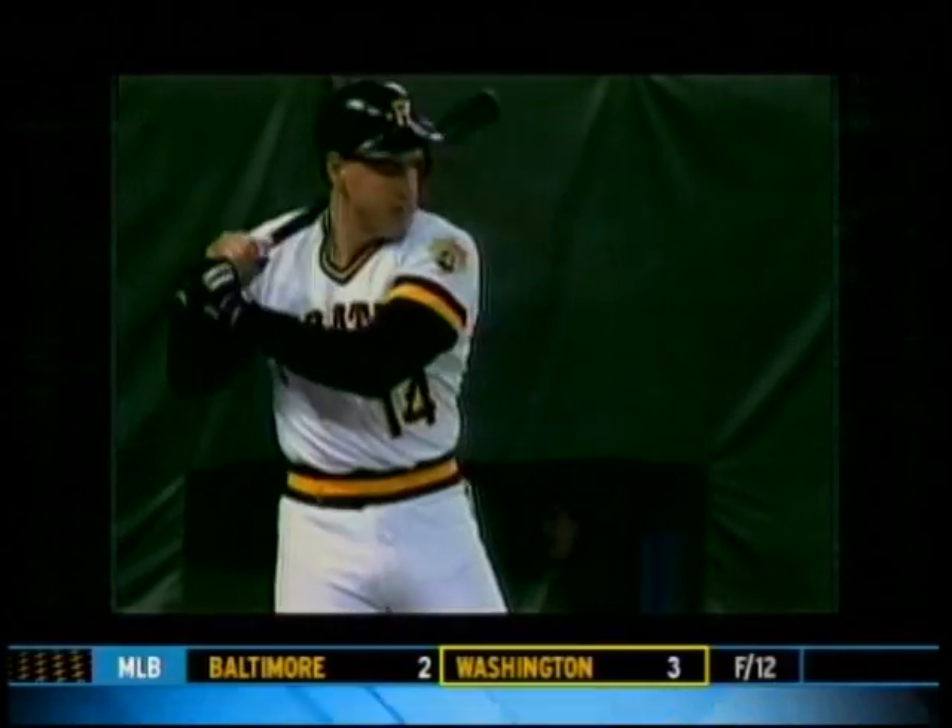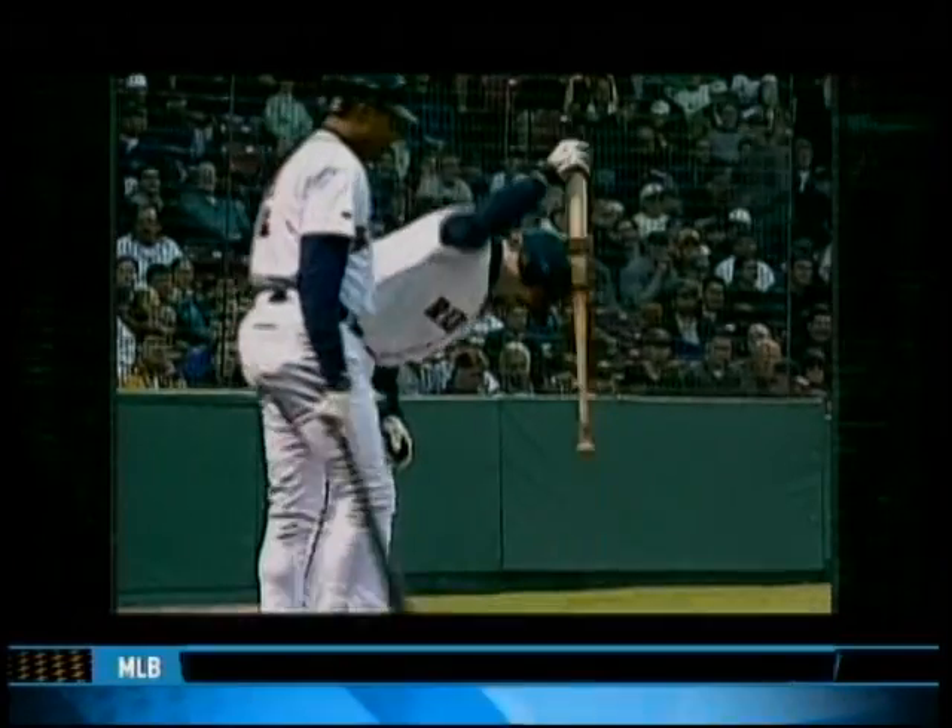So whether you're batting or driving, when warming up, our advice is to lose the weight.